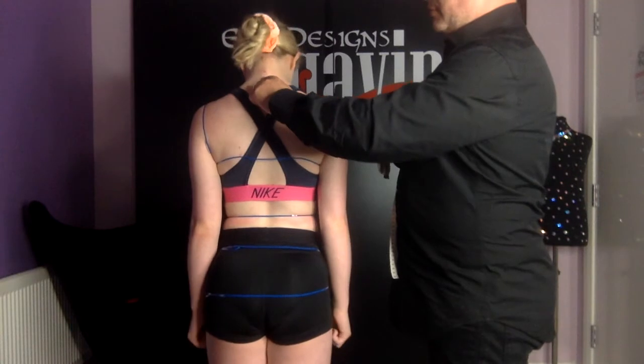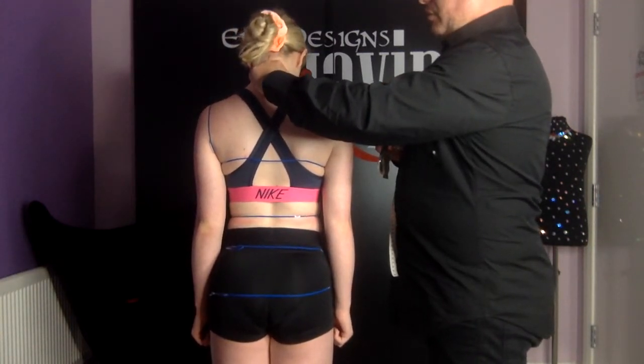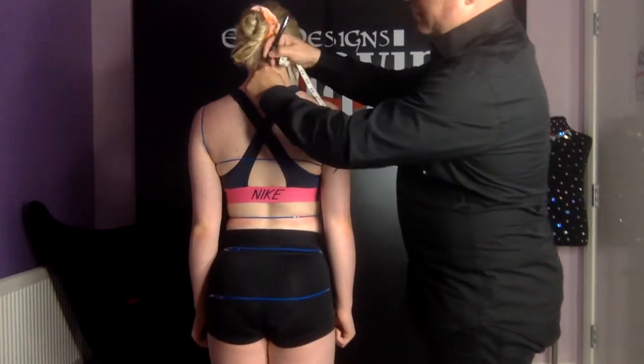Tilt your head forward. I'm going to find this point by placing my finger on the bone at the base of the neck and the top of the spine — the one that protrudes out the most. I'm going to place a dot in the center of that.